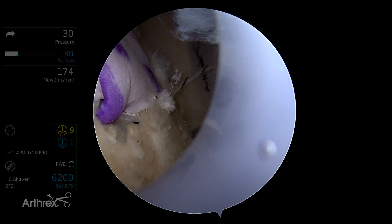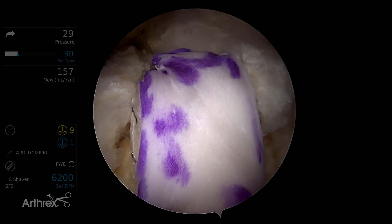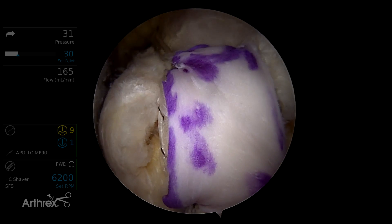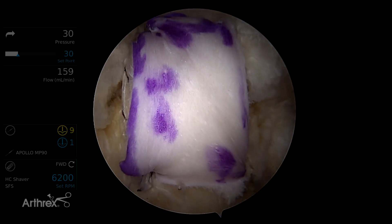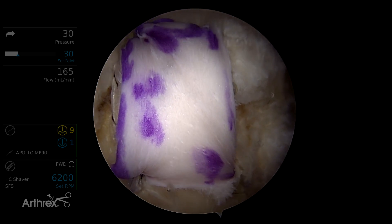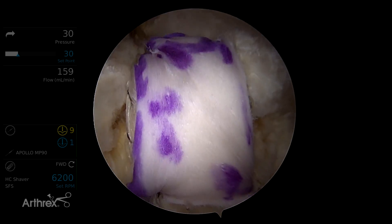A biologic such as PRP or bone marrow concentrate may be placed in situ both under the repair and between the tendon and canopy, which keeps the biologic in place. This adds soft tissue to the construct, providing a protective covering that helps prevent humeral acromial contact protecting the repair. This also creates a rebar effect of having fiber tape from the speed bridge interdigitated within the soft tissue.